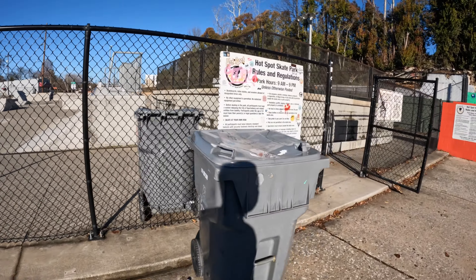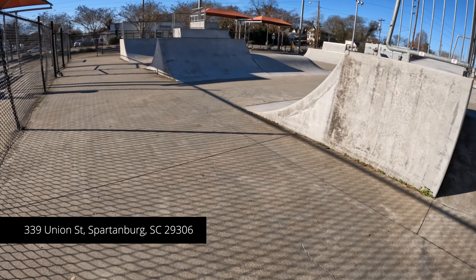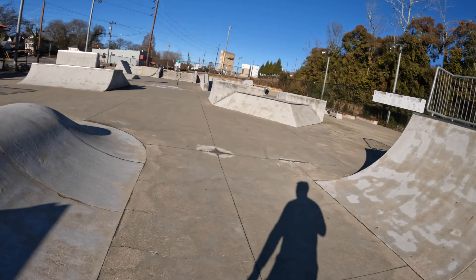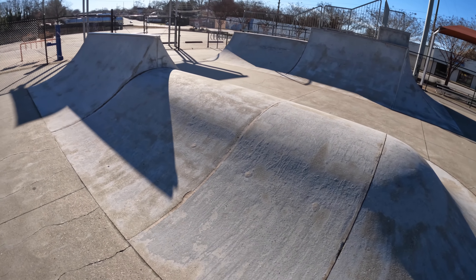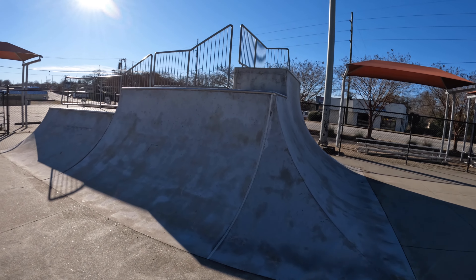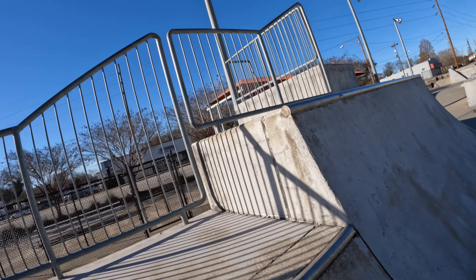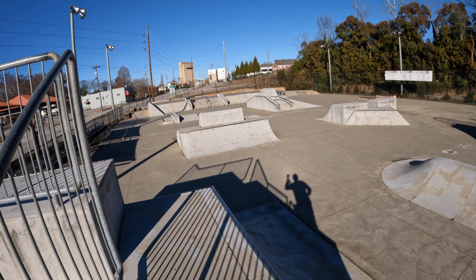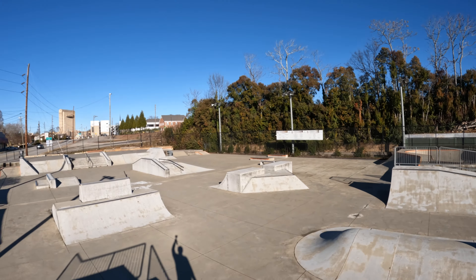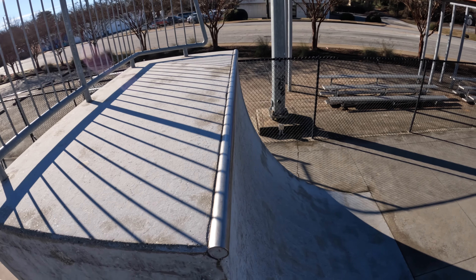Starting off with a little spine ramp, a little spiny escalator on the other side. Rolling over here — looks like maybe four to five feet and then up to maybe seven feet over here. Looking good. Let's take a quick look from above of the whole thing — you can see there's a bowl over there, like a four-foot, four-and-a-half-foot bowl. Plenty more seating and some shade.